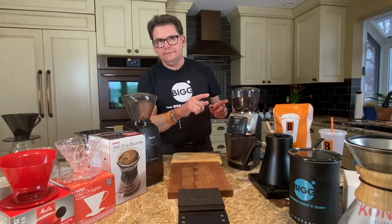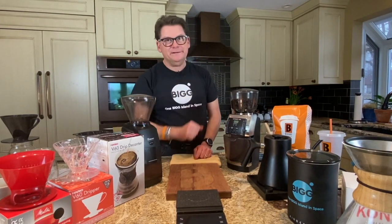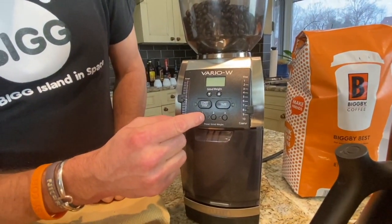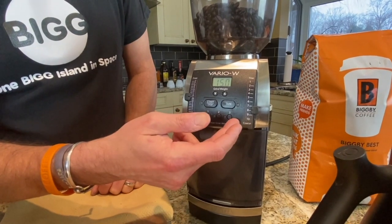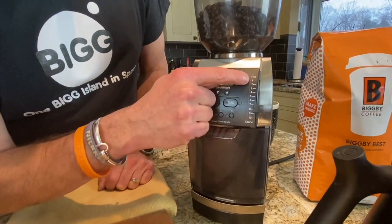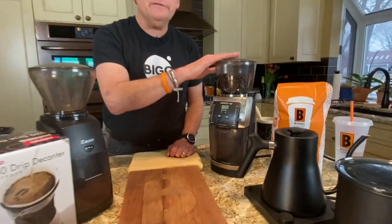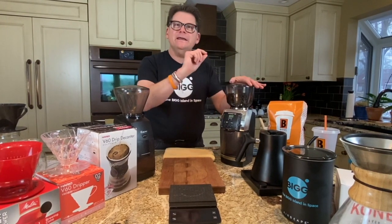We also use the Vario W. The Encore is about $139, but this is a really big leap — this is $550. It does a bunch of things for you. First of all, the hopper will actually weigh the coffee as it comes out, with presets: 60 grams, 30 grams, 15 grams. So if I'm doing 250 mils I'm here; if I'm doing 1000 mils, I'm here. There are also very fine adjustments — once you set a number here, I'm at an 8, you can take it down to even finer adjustments. The conical burr grinder is really good, but this flat burr grinder is even better — even more consistent in the grind.